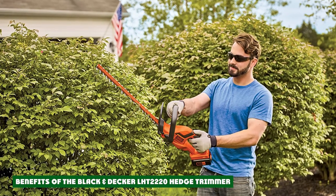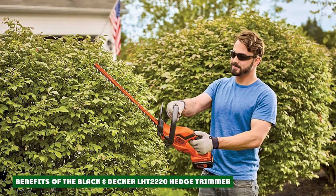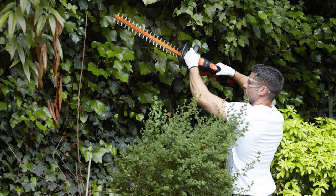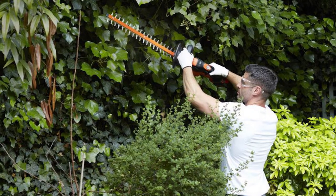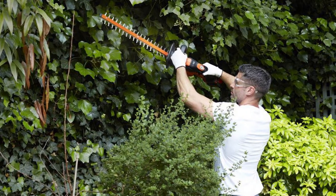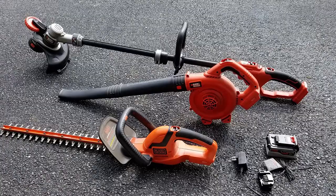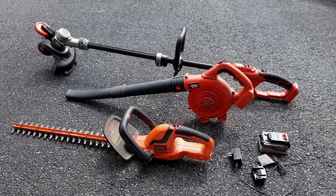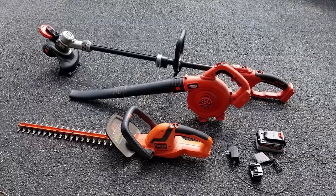Black and Decker offer a whole host of different cordless products that all use the 20V battery as the power source. So the battery used in the LHT2220 is the same as the battery used in some of their leaf blowers and string trimmers, among other tools. This offers an immediate benefit if you happen to have any of their other tools — you have multiple batteries for your new hedge trimmer, which means more run time.